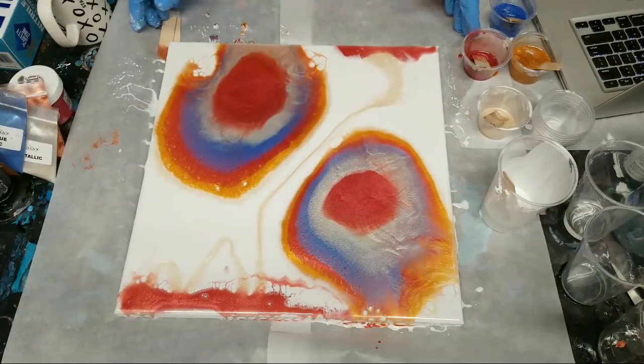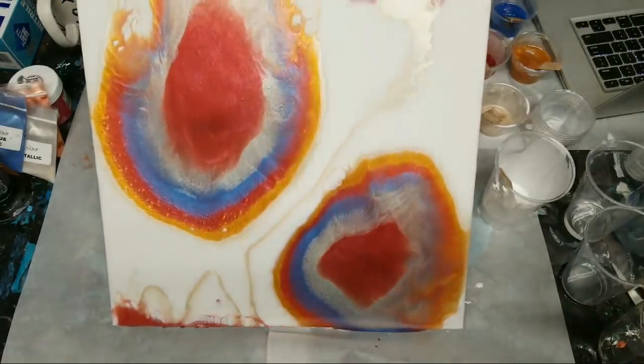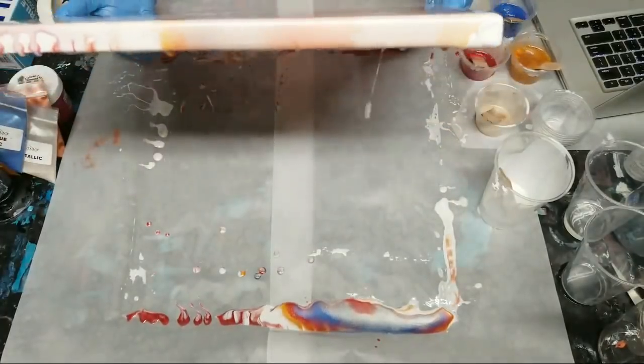A very exact picture for an abstract painting — yes, that is correct. Abstract, maybe abstract, but that doesn't mean I don't have a plan.